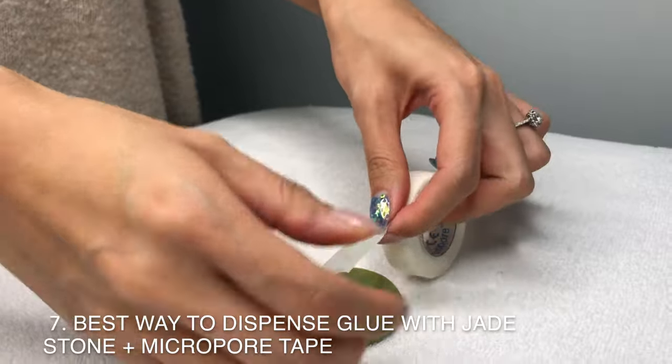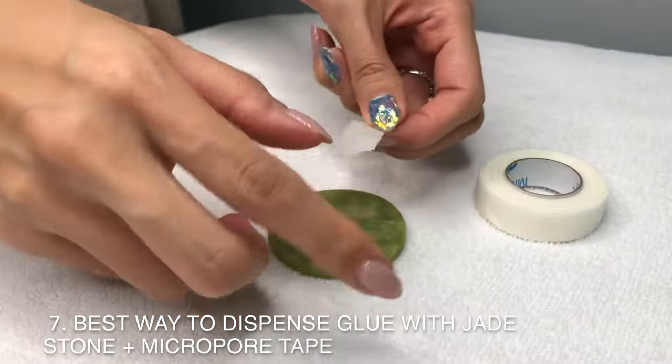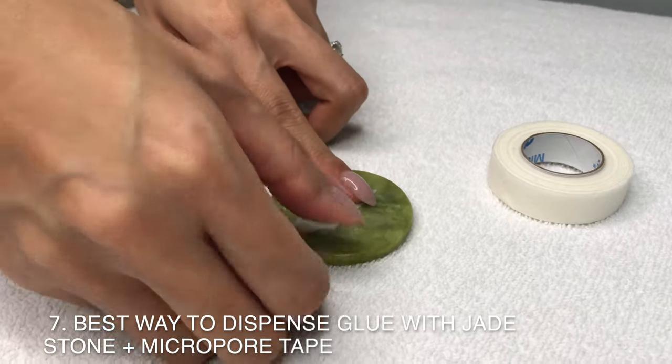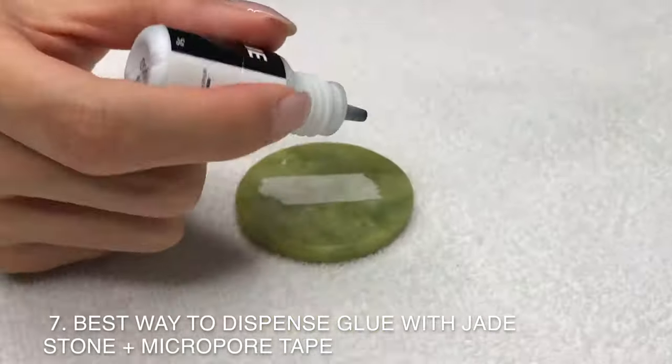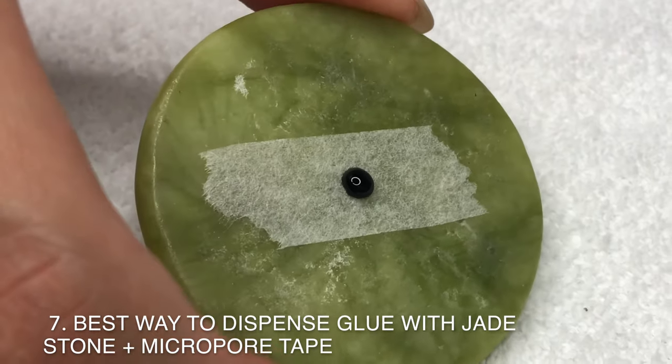Using a jade stone helps keep your glue drop cool, which prevents it from drying too quickly. And using a micropore tape helps hold the glue into a dome shape. A perfect dome shape is important to keep the freshest glue in the middle. Without the micropore tape, the glue will be runny.